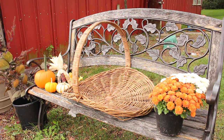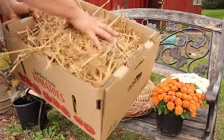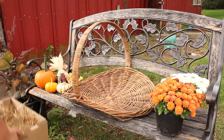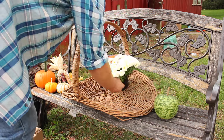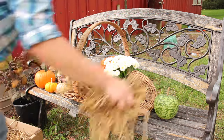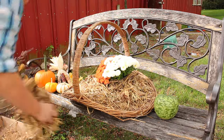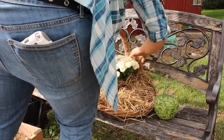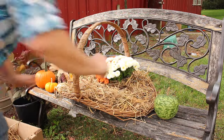Here's the most basic of basic fall decorating, guys. You're gonna need a lot of hay — or straw, however you label it. All I'm really doing is decorating this basket: I'm placing a really nice small mum in the middle and just filling the whole basket with hay, just trying to cover up the pot and make it seem as if the mum is growing out of the hay. Place it everywhere — hay, hay everywhere!